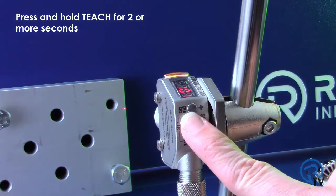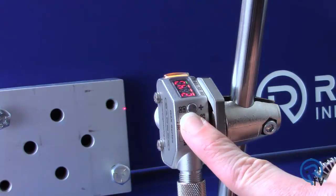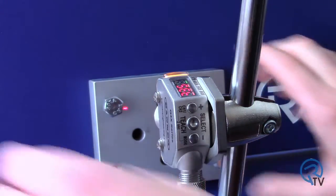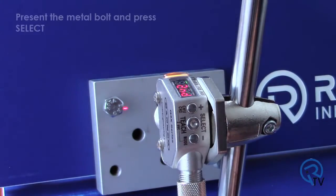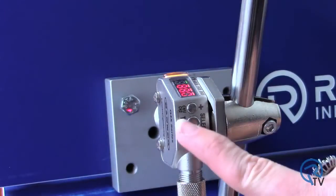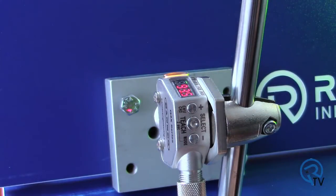Press and hold teach for 2 or more seconds. Present the metal block and press select. Now present the metal bolt and press select. Let's see how we did on this application.